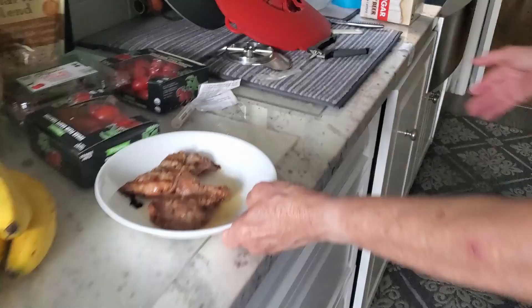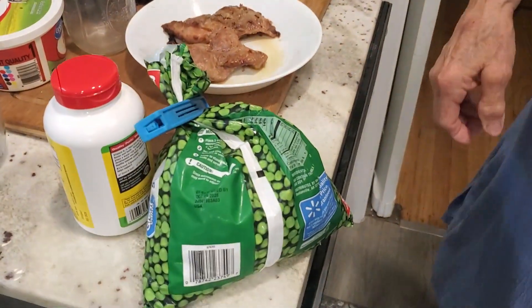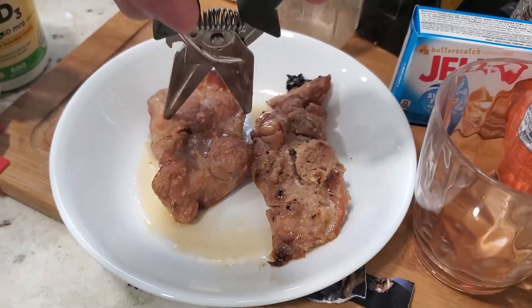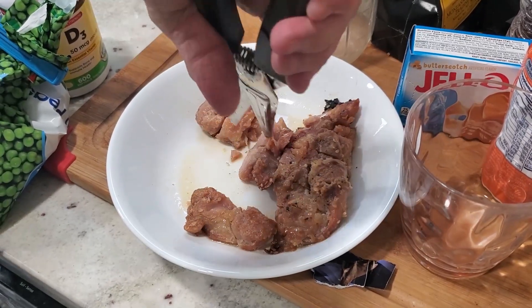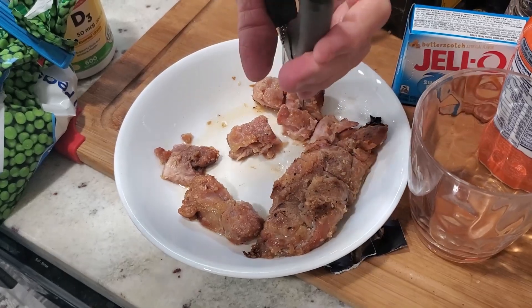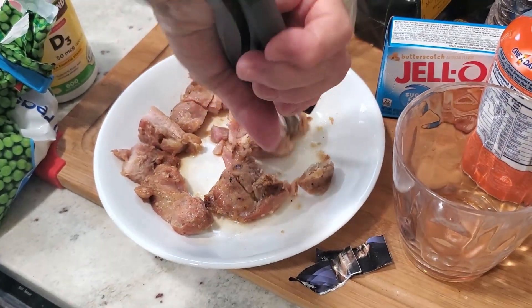Then take your chicken and add your peas. Not yet — I've got to cut the chicken first. I use kitchen shears to cut the chicken. I'm going to bed earlier tonight — I didn't take a nap today so I'm tired. It might have been ten minutes.